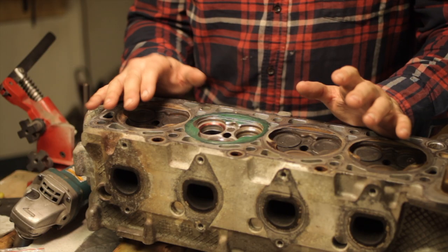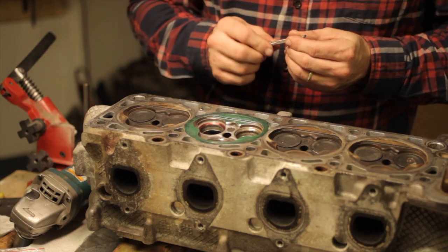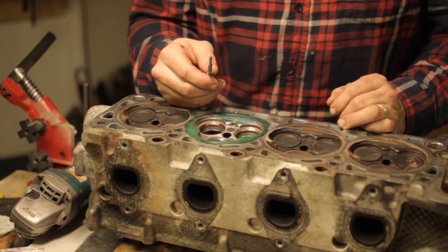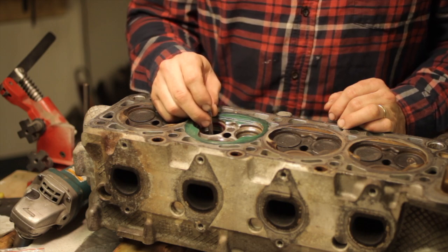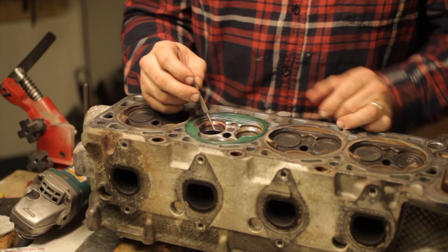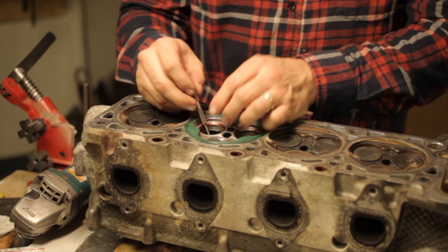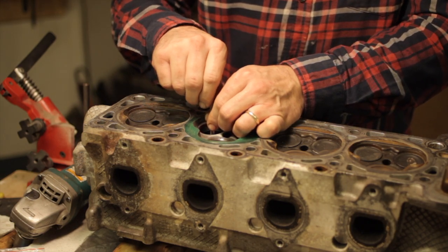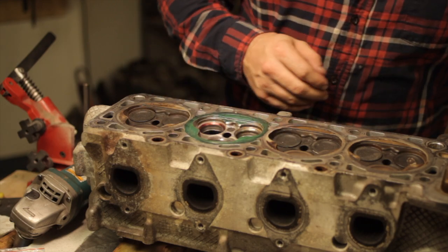One of the first things you need to do is check your valve guides and make sure they're okay. You're going to use a split ball gauge. If you have a bore micrometer that will fit down into a valve guide, that's obviously the best way to go, but those are kind of expensive. These split ball gauges you can get relatively inexpensively — just get it in there, snug it up, and measure with a micrometer.